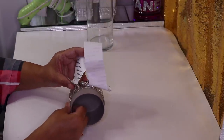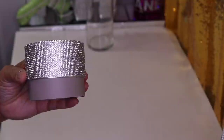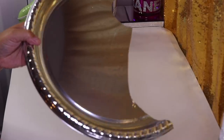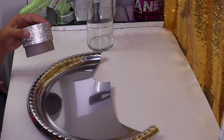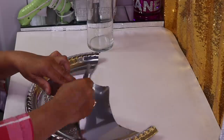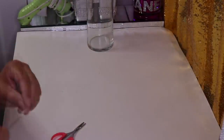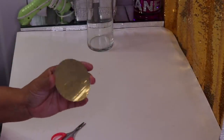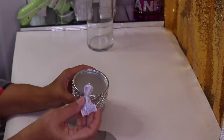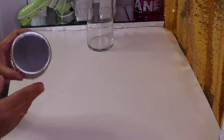When you get to the end, just go ahead and cut where it meets. Then you want to trace the circle, cut it out, and you'll have a circle that looks like this. You'll need to trim it just a little bit to make sure it fits. I'm going to use some Dollar Tree Fix-All to glue it in place, just like that.